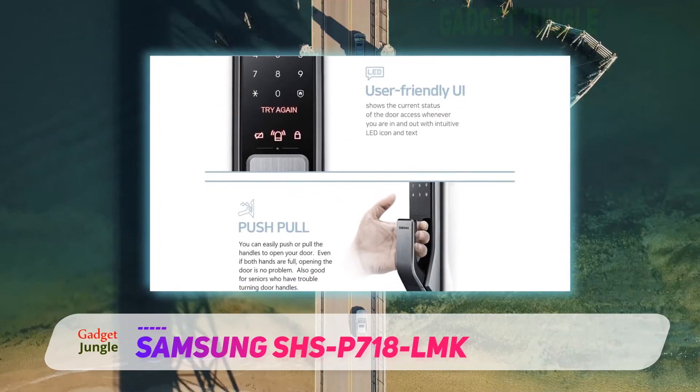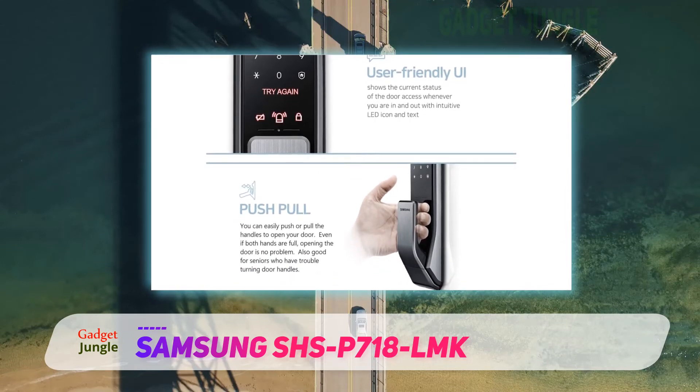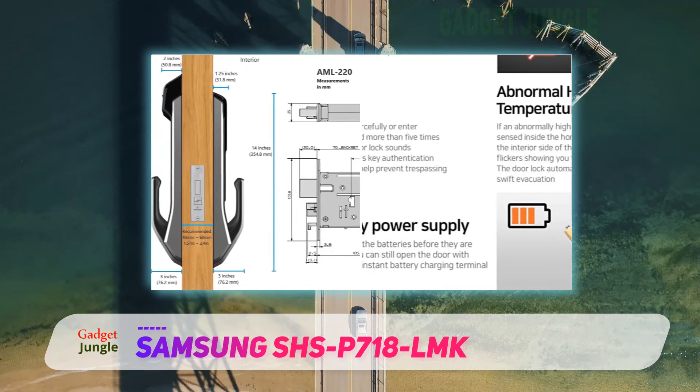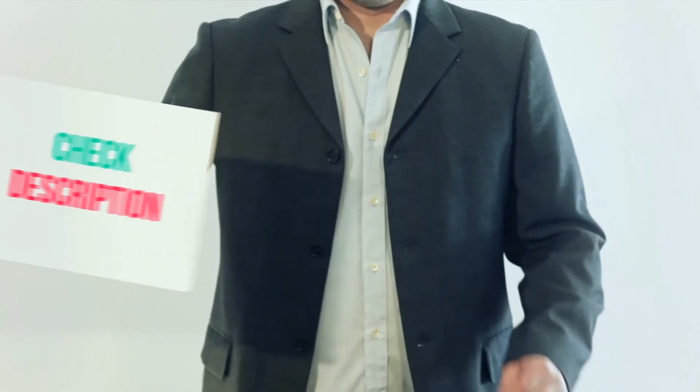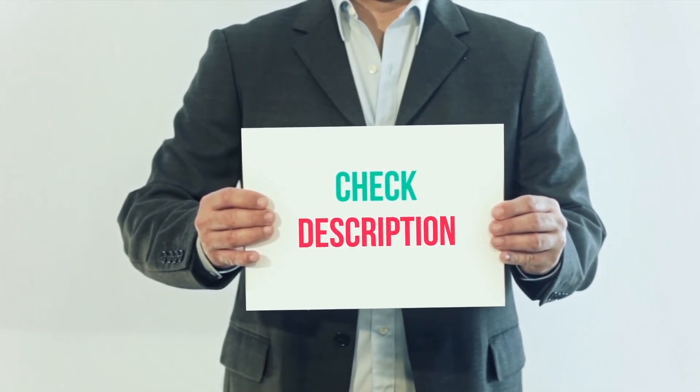The digital lock also provides convenience by understanding that some people tend to remember a PIN with a given number of digits. For example, I can only remember PINs which have five digits. This lock can have a PIN with as low as four digits and as high as 12 digits. I have included the product link in the description for more information and the latest price.